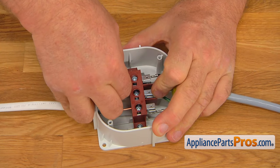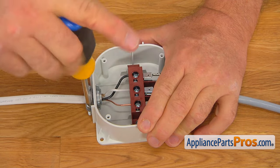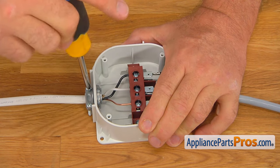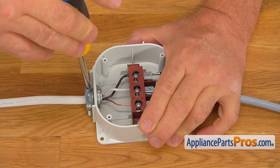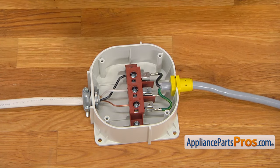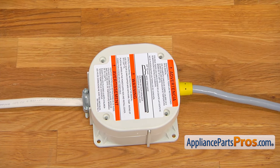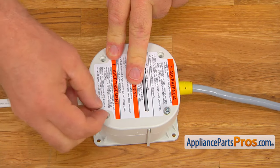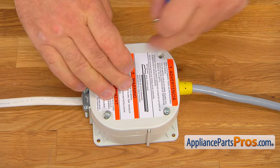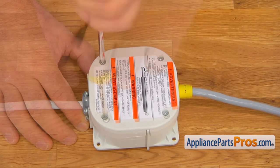And the black wire goes in last. After that, we can tighten the strain relief — there are a couple of screws and a Phillips screwdriver. That will fix the Romex in one spot and prevent it from being pulled out of the junction box. Now we're going to place the cover — four Phillips screws to secure the cover to the box. All right, so now we're done under the sink.